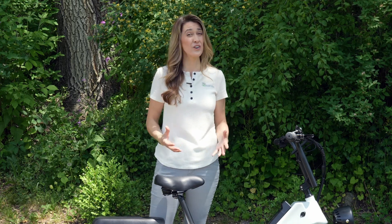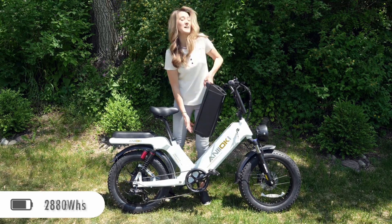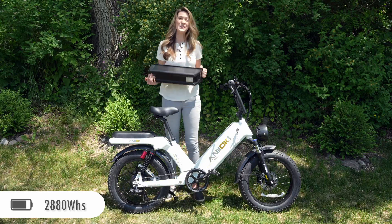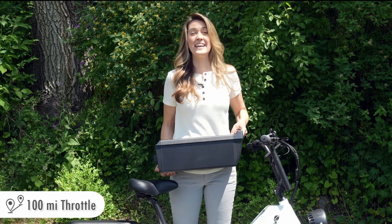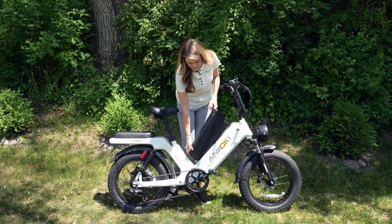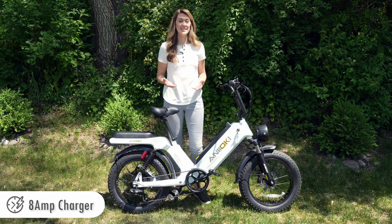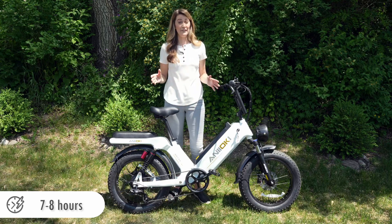The battery capacity is the highest I've ever reviewed or even heard of. This battery is 48 volts and 60 amp hours, which is equivalent to 2,880 watt hours — that's almost 3 kilowatt hours. It's 33 pounds. Aniochi says that this battery can deliver up to 100 miles of range on the throttle only and up to 200 miles of range on the pedal assist. That is the longest range I have ever heard of from an e-bike. The battery has a handle on it, which makes it easy to get in and out of the frame in case you want to bring it inside to charge it, and it comes with an 8 amp smart charger. Aniochi says that would take 7 to 8 hours for a full charge, and that's the fastest charger I've ever seen on the market.